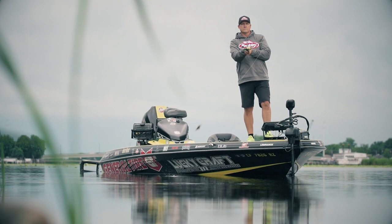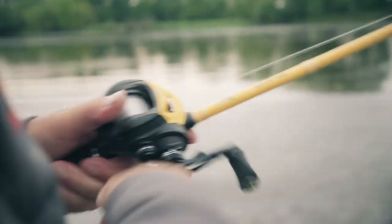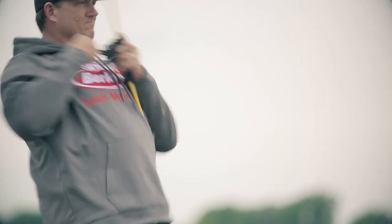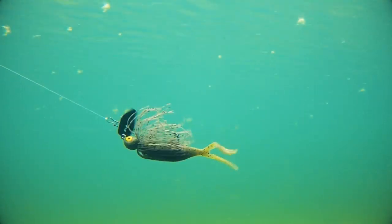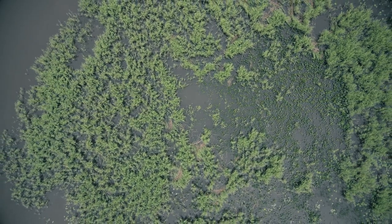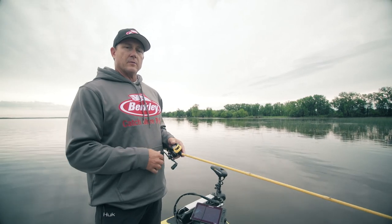If I'm fishing The Deal as a bladed jig trailer, my standard setup would be a seven foot medium action rod, a 6.3:1 gear ratio reel. Typically I'll fish either 15 or 20 pound Trilene 100% fluorocarbon, unless I'm going to be fishing a lot of real thick no-fail hydrilla — then I'll go to a 30 pound braid.